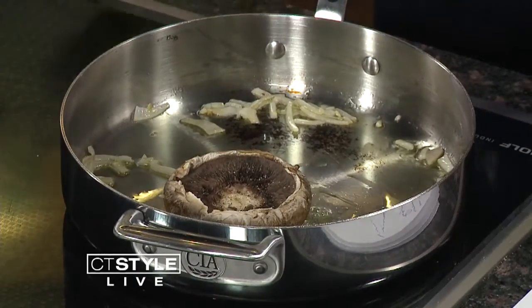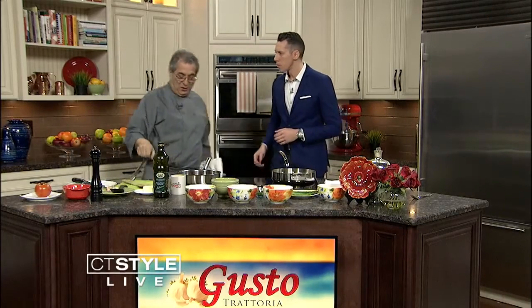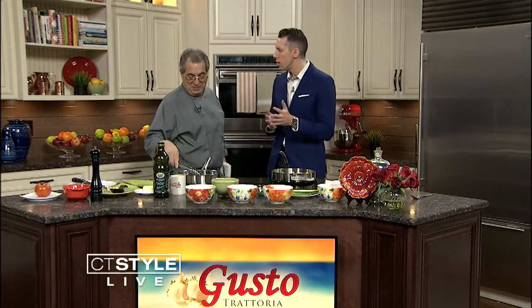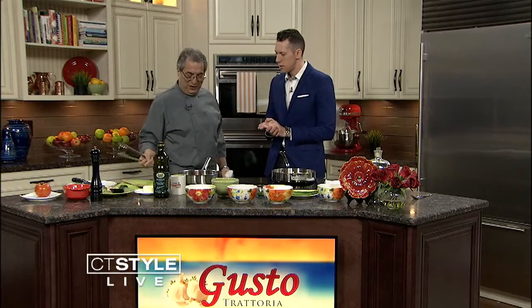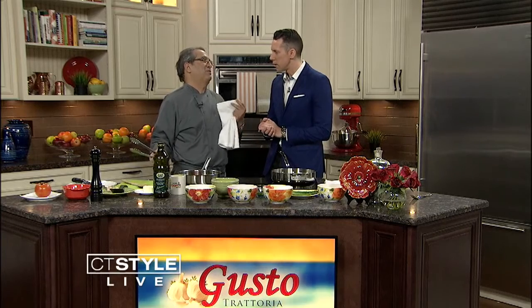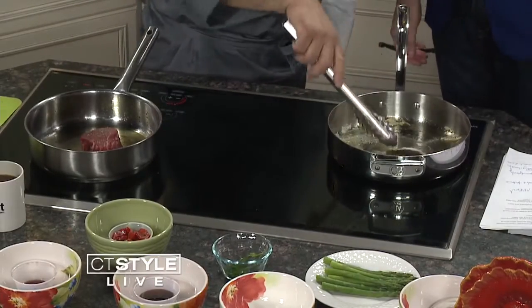We put some pepper and sea salt on the filet mignon. And just remember, when you cook, you have to put a little salt and pepper — salt is the main thing, always. Everything. If you can taste the salt, it means you put too much. You have to just flavor it right. Just the right amount. That's why you're on the show.